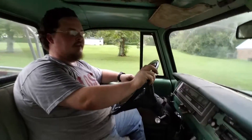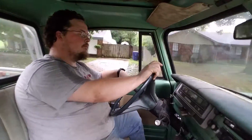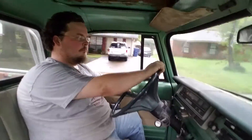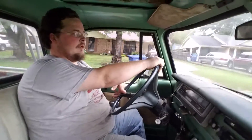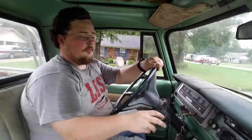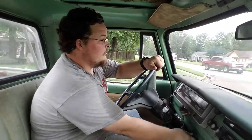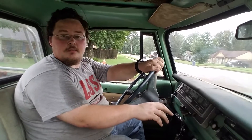Not really hearing anything too bad, other than normal stuff. I need to put new plugs and wires on this motor because I reused some old stuff I took off the Charger, and I don't think they're really working too well.